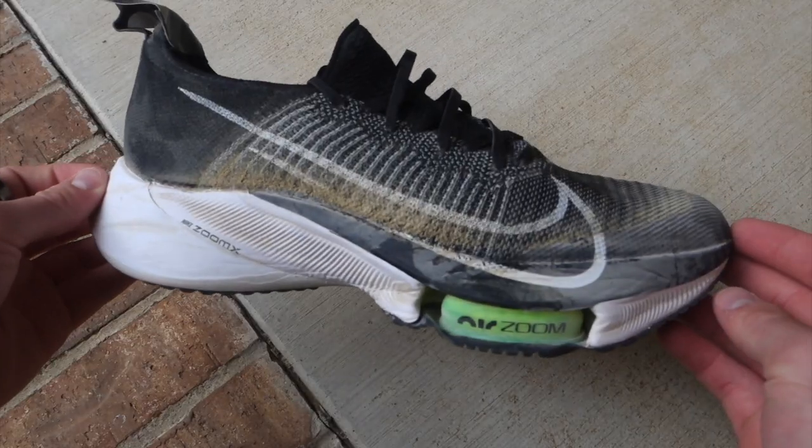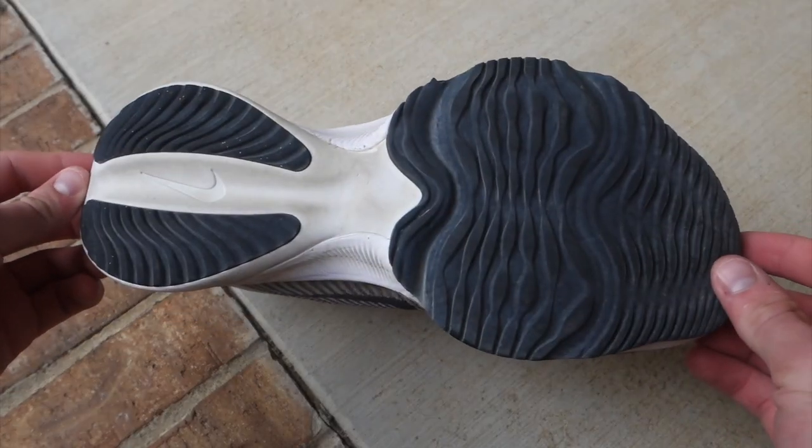When you put them on, it gives you a sense of being on a trampoline — you're actually kind of unstable at first because of the balance and the energy return. I don't know if it's more of a psychological thing, that you think you're going faster, but the comfort and the return on these carbon plate shoes has definitely seemed to make a difference.